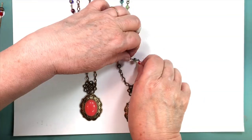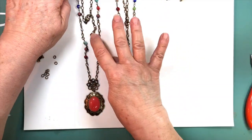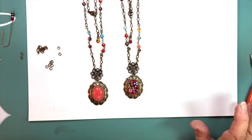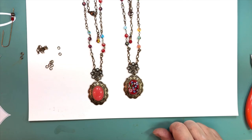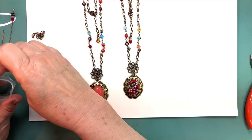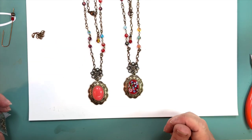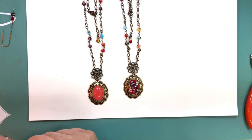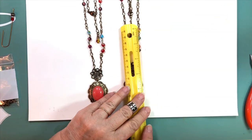Let's line them up together and have a look before we take off today, so you can appreciate how cute they are. These hang just right — about 20 to 22 inches. There they are in all their wonderfulness, ready to wear. These are great pieces to make and sell — people love them, they're very comfortable. Most people would say 'that's pretty' rather than 'too big' or 'too chunky.' The beaded chain adds so much interest without a lot of work.